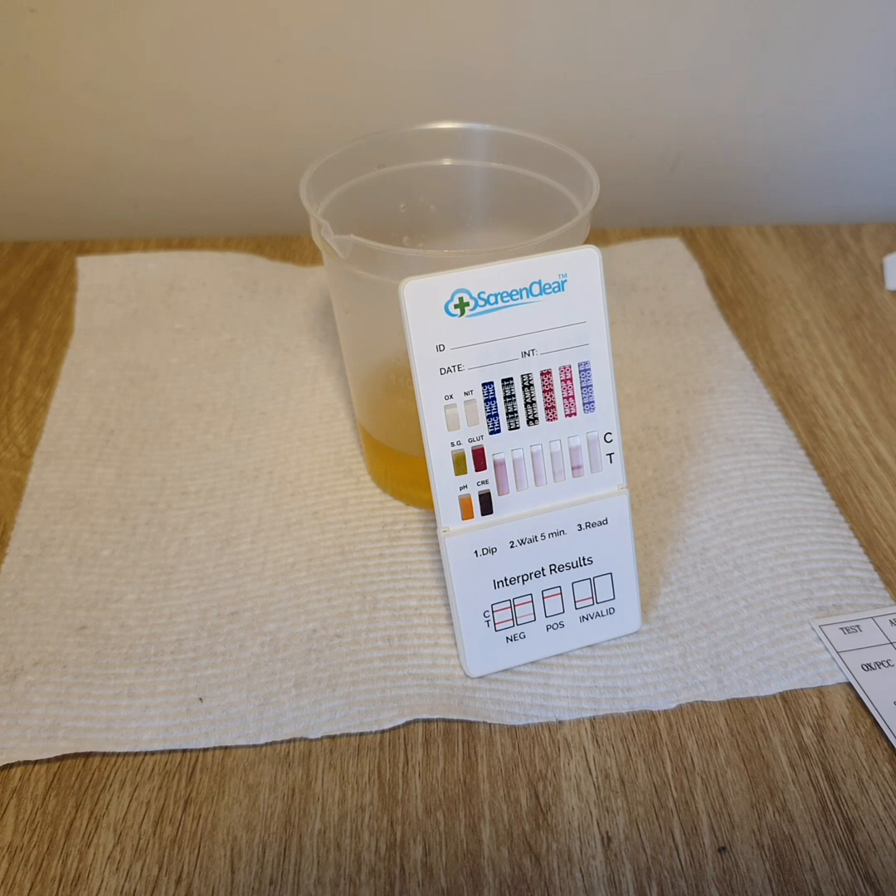This test is very popular in Australia because of its affordable nature when compared to a urine test cup. We supply these tests to a lot of different medical centres around Australia and businesses, as they are certified to Australian standard 4308.